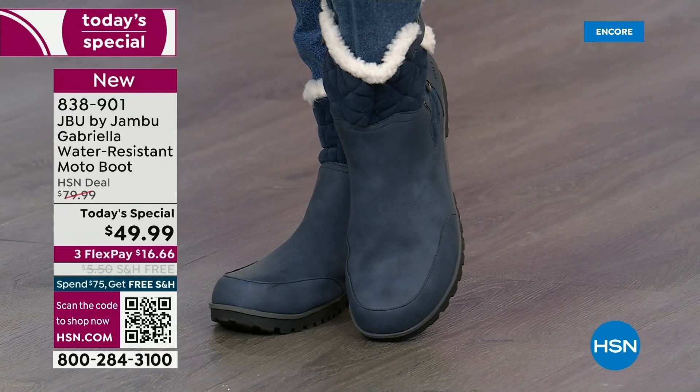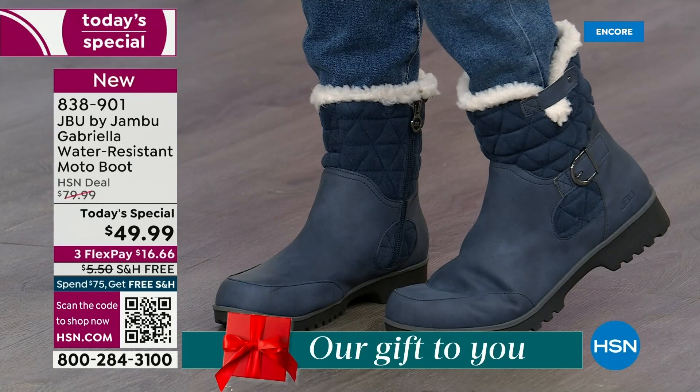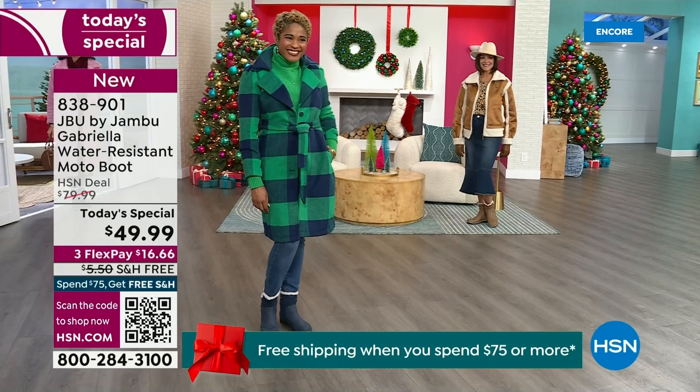The retail on this is almost $100. We've got three flex, and look at this — we even have free shipping. These are all the elements we want in a great winter boot.